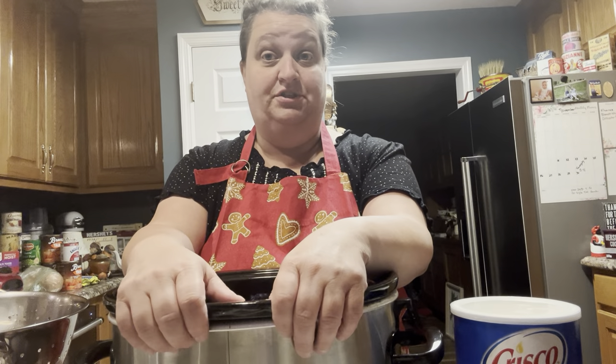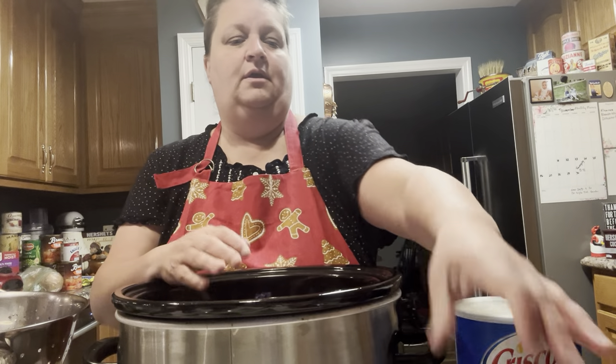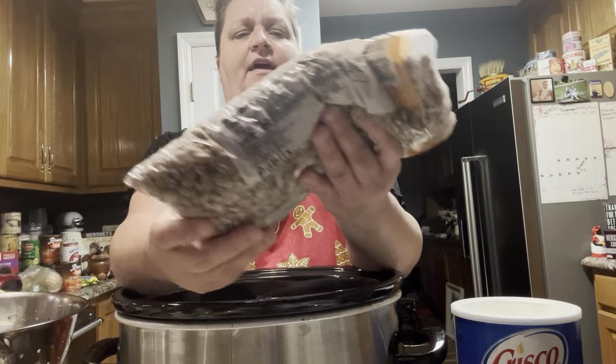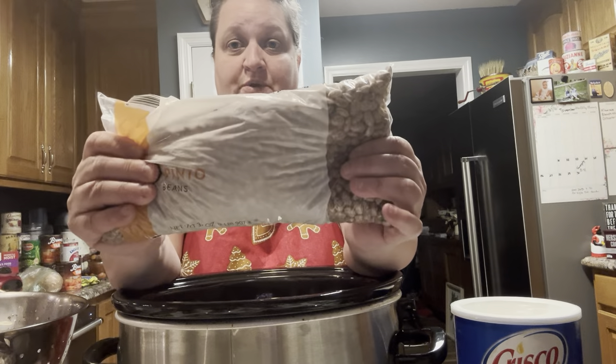I wanted to come to y'all with a tutorial of how to do it, because there may be some of y'all that just don't know how. So what you're going to do is get yourself a large crock pot and buy a bag of pinto beans. The kind I have are two pounds, 32 ounces — that's the size you're going to want to get.